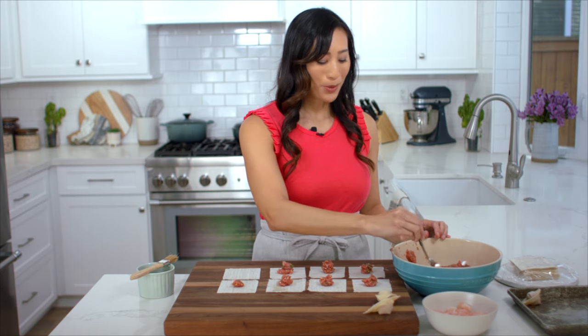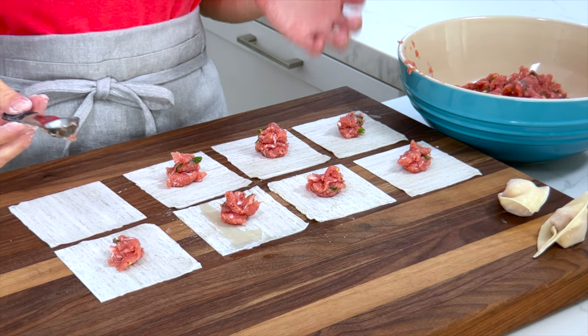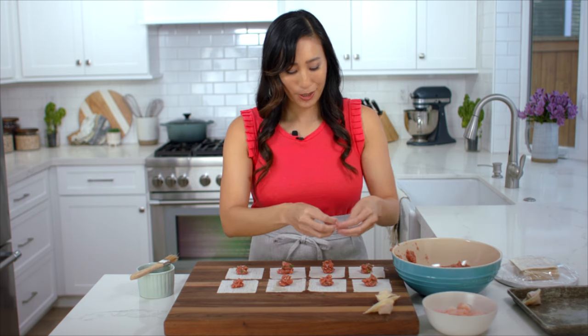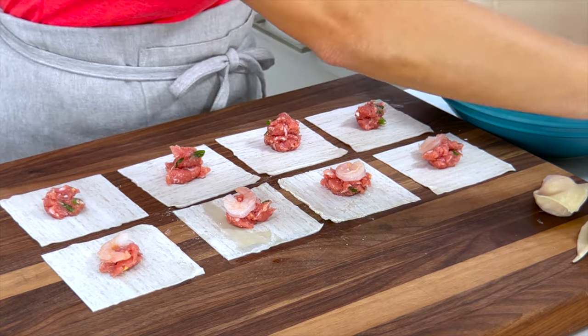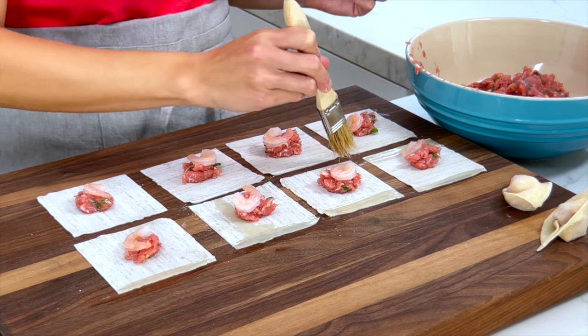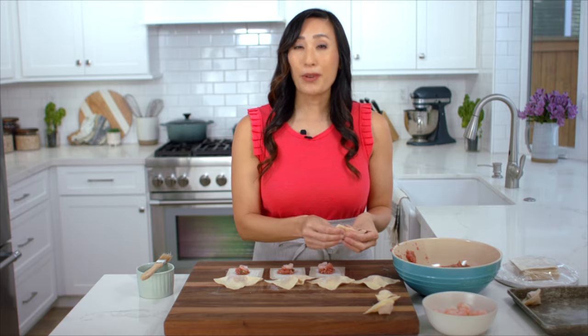As you get more comfortable with the folding technique, you can definitely speed up the process. I line up a bunch of wrappers — about eight in a row — then add the filling, place the shrimp in the center of each, and do a quick brush of water across each edge. Quickly fold them up so they don't dry out. When working in a large batch, keep the stack of wrappers covered with plastic or a kitchen towel so they stay pliable and don't get hard and crackly.